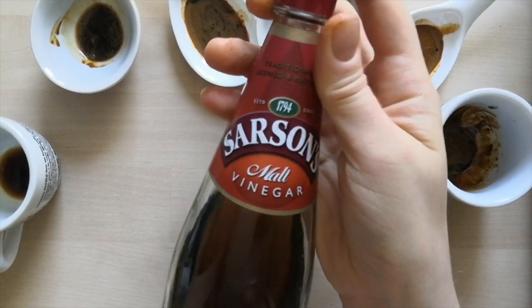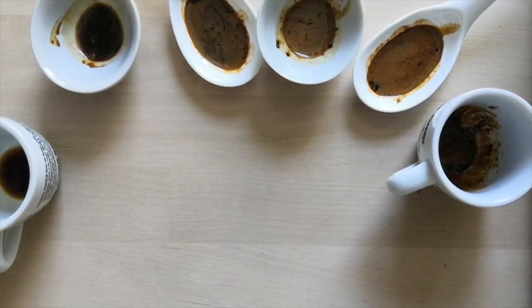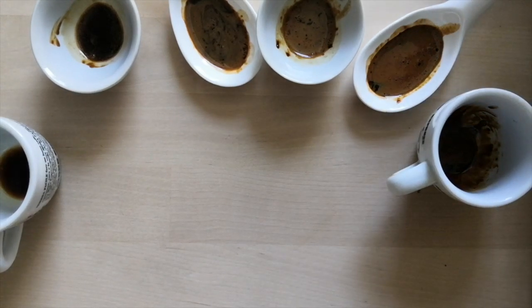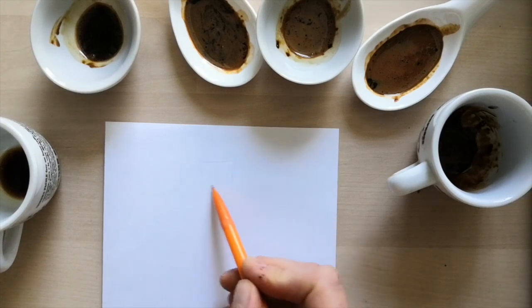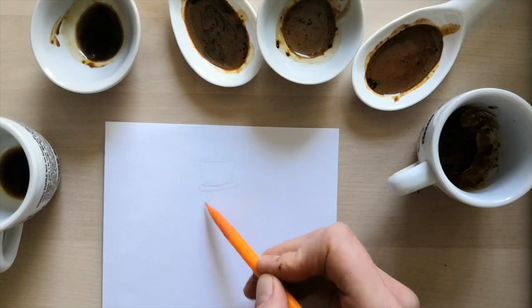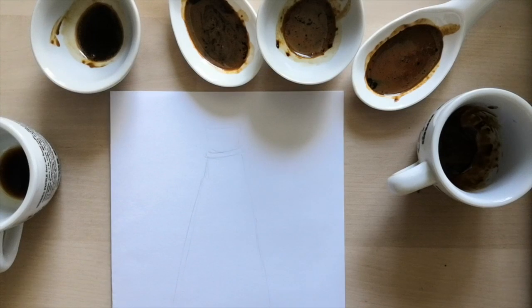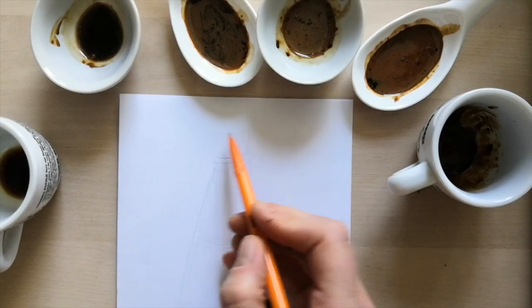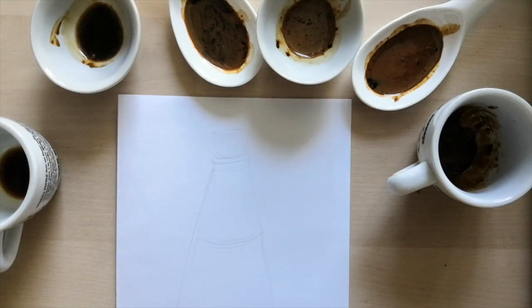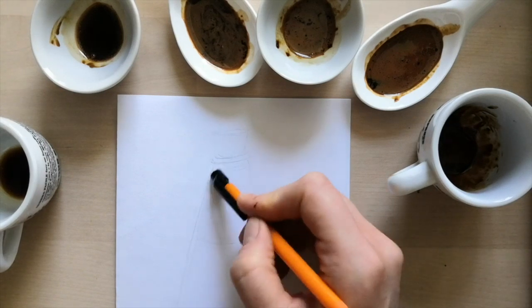Today I'm going to be drawing this bottle of vinegar — other brands are available. So first of all I'm going to take a piece of paper and lightly sketch out just the outline of the bottle. If you haven't got a rubber, do this really lightly. And then if any of the areas are too dark, you can just use your rubber to rub them out lightly so that the line is just fairly visible.